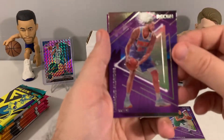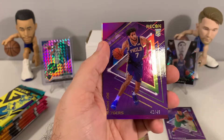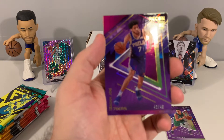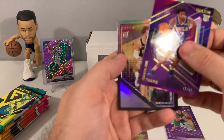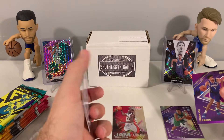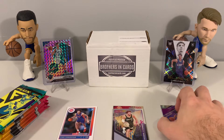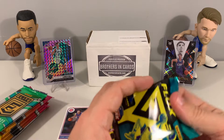We also have a Josh Green base rookie. For Recon, we pulled an Isaiah Joe purple out of 49 — too bad that couldn't have been Tyrese Maxey — and our insert is Neko Mania. Not too bad for Recon; it's definitely hit or miss with six cards.